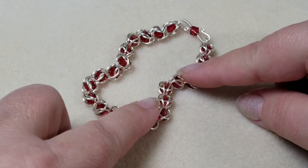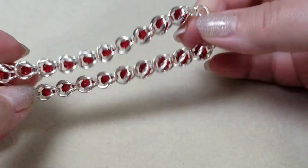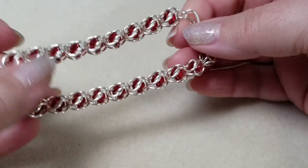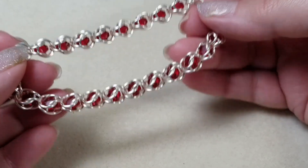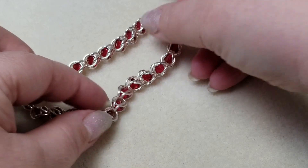Hi, this is Gail with Beaded Jewelry Diva and today this is going to be our beaded chainmail tutorial. We'll be making this bracelet, and even if you don't normally do chainmail you might want to stick around for this one because it's a really easy pattern and it's really very pretty.